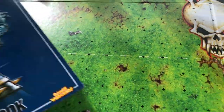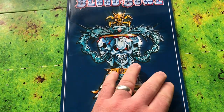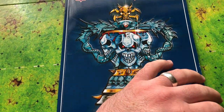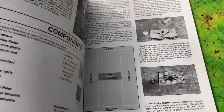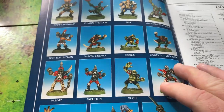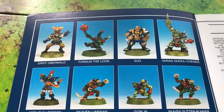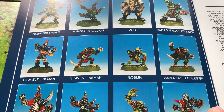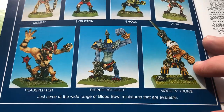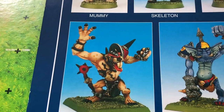Now we'll move into the rule book, which is a really nice, big, thick book with lots of good stuff in here. We'll have a quick look at all the star players and other characters - the Skaven teams, Goblins, High Elves, Undead team, and some of the big guys. Look at that Rat Ogre - that's cool!